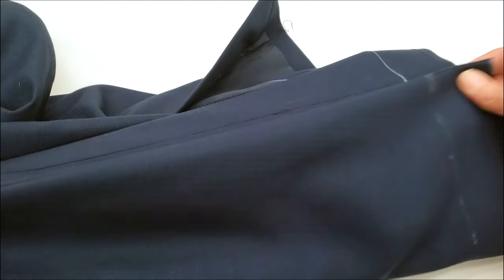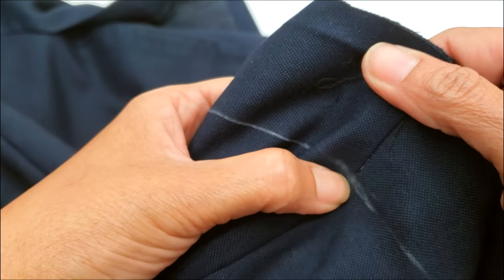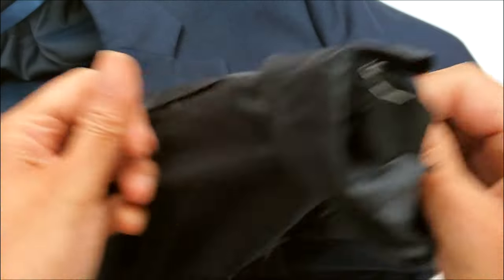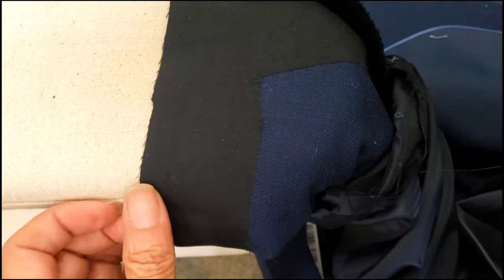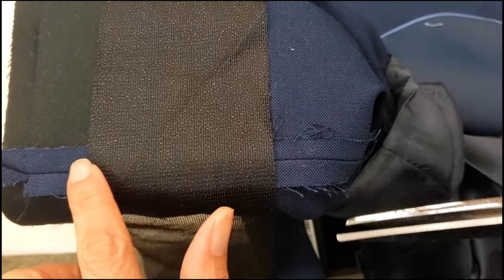I check the interfacing inside to make sure it won't cover the crease line, so I'll need to glue more. I always buy rolls of interfacing and just cut it as needed because it makes my life easier.